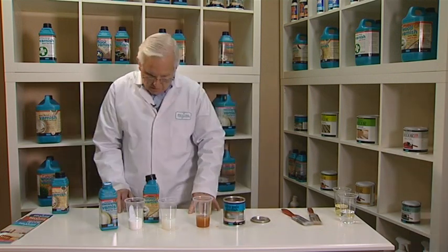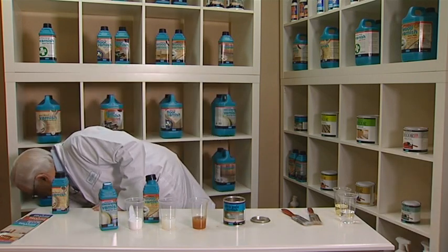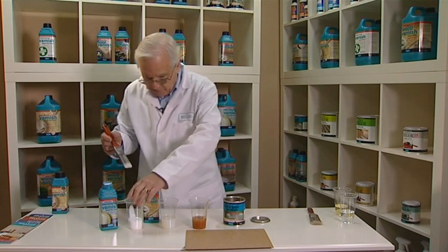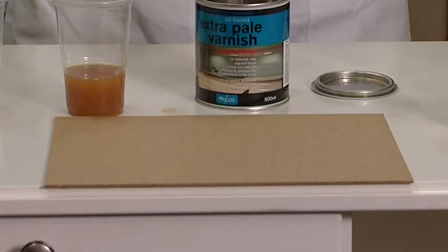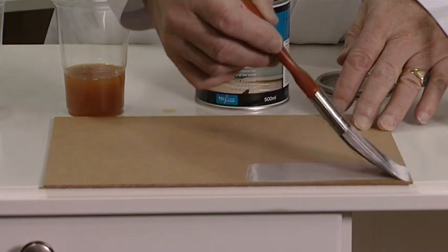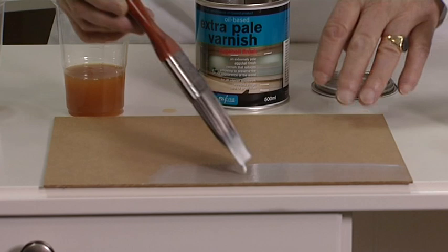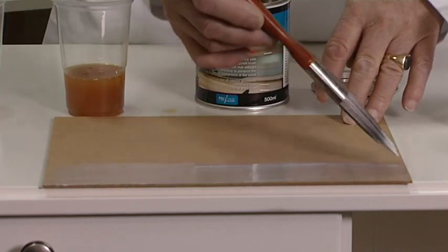I would now like to show you these products applied to a background. We're going to use some MDF for this and apply the products to the MDF. I'm going to apply the acrylic varnish to the board. Water-based varnishes are very easy to apply. The product applies white but dries clear.